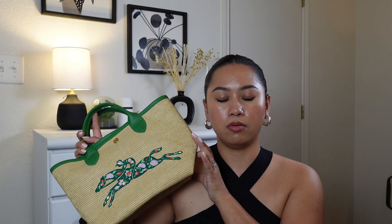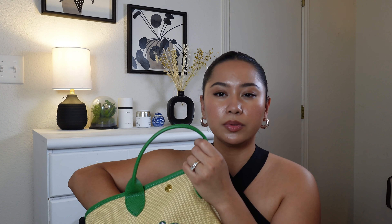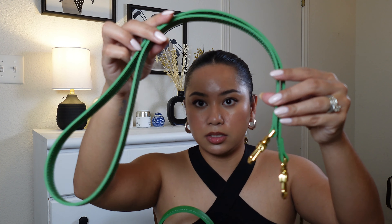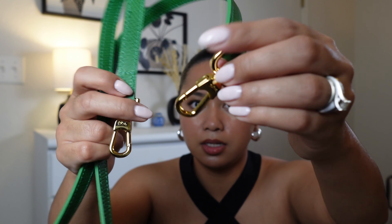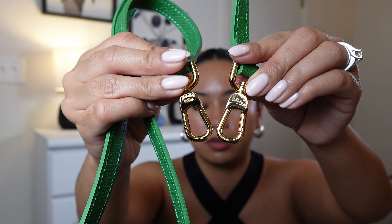I got this bag instead of the Le Pliage Panier extra small version because during summer I always have my water bottle, and this one would fit my Owala water bottle. This one also comes with a leather strap so you can wear it crossbody. However, I thought you could adjust the straps but you can't. This is how the strap looks — I love the gold buckles and clasp.